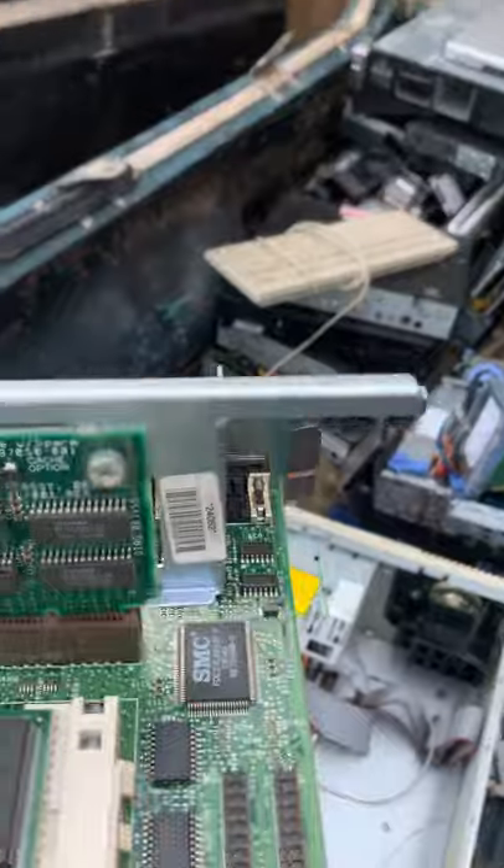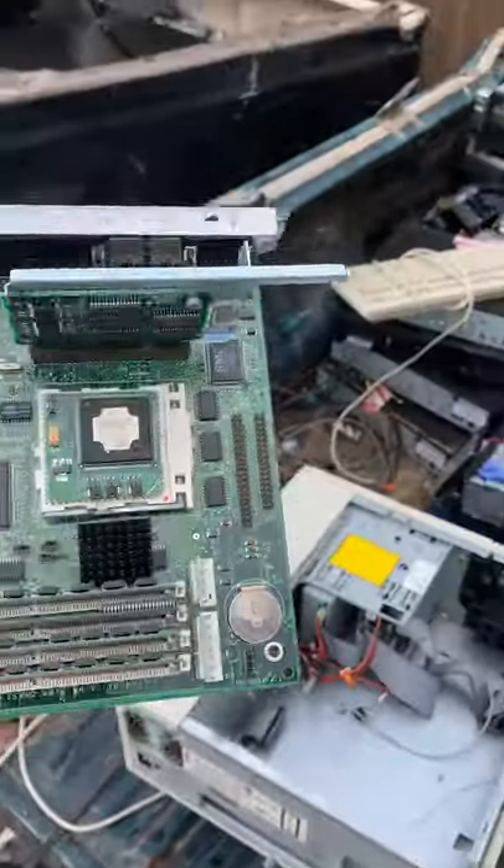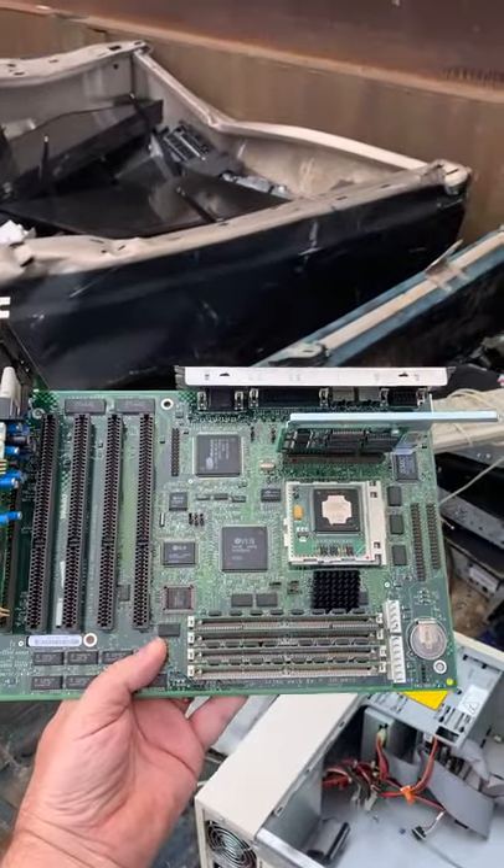It's full of memory and has the cache riser completely populated, plus onboard video. We are going to take this home and hope that she's working.